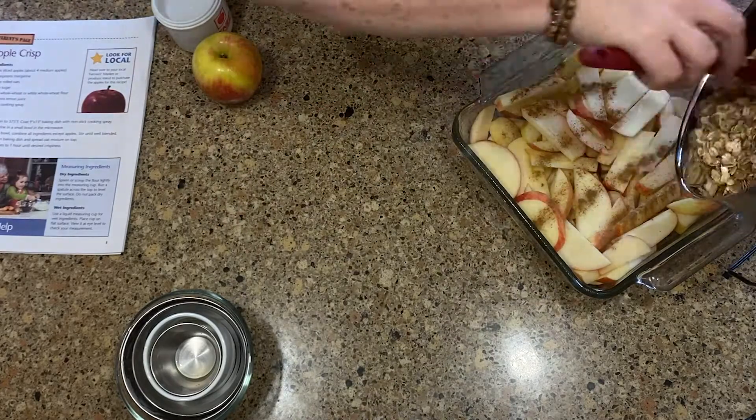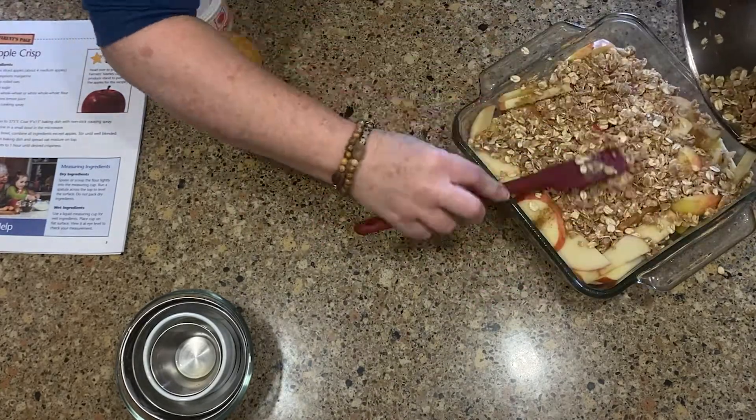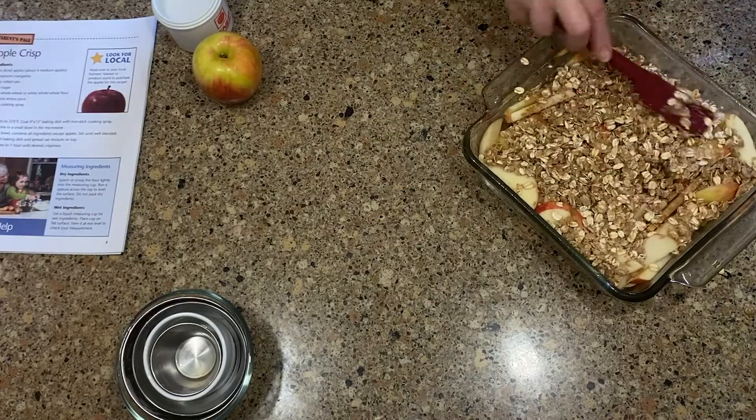Now let's add it to the top of our apples and spread it evenly. I also added a little cinnamon to my apples.